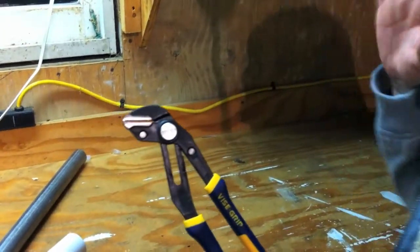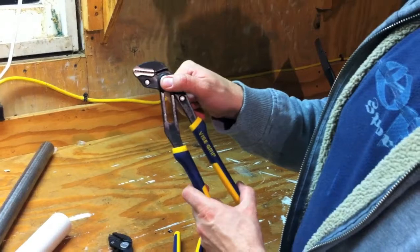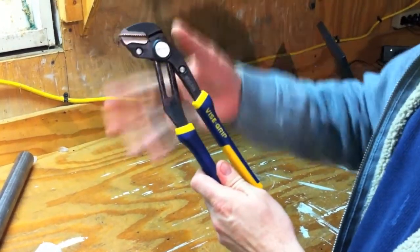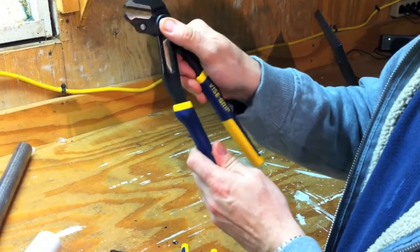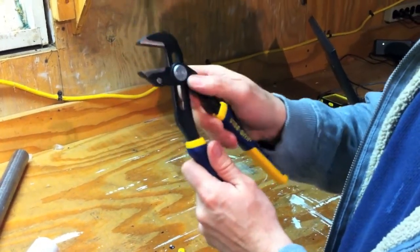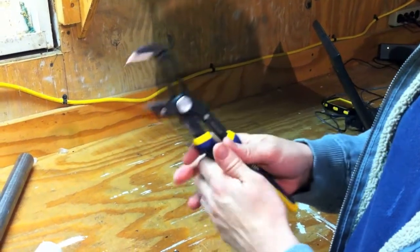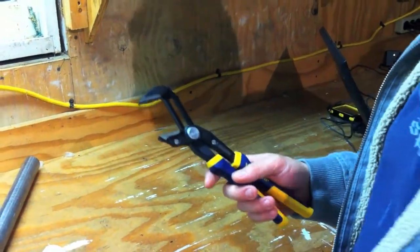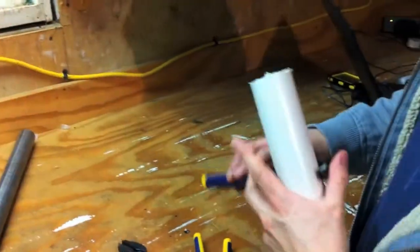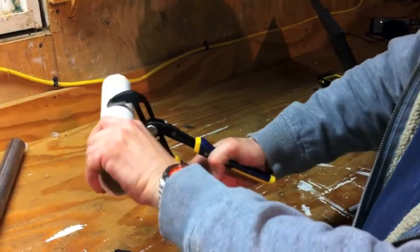A lot of thought went into these pliers. Another thing we really like is the press-and-slide button. To adjust the width of the pliers, you just push the button, slide it, and it ratchets back into place. Real thoughtful, real innovative — we like them a lot. We have a piece of PVC here. As you can see, you just put it on and adjust the pliers, and there you go.